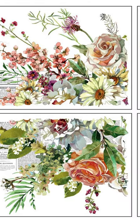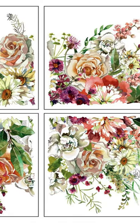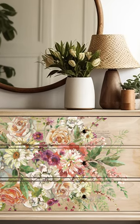Without further ado, we have Elysium. This is a beautiful floral spray that radiates out from the center. It's watercolor and it's beautiful, and so all the textural color that you see in watercolor, you have in Elysium.